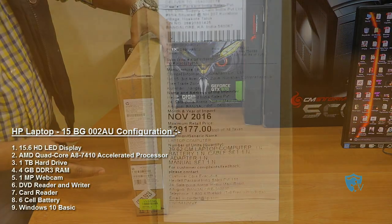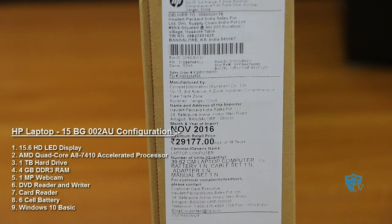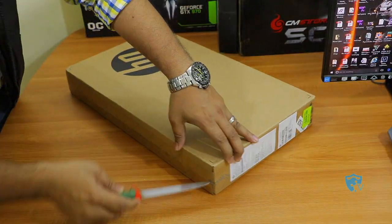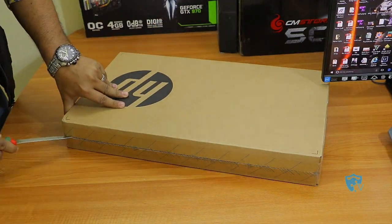Here you can see that the price is mentioned as 29,000 and it was manufactured in November, but I have actually paid 23,000 on Flipkart to buy this laptop. Let me quickly unbox this laptop and show you what all things are inside.